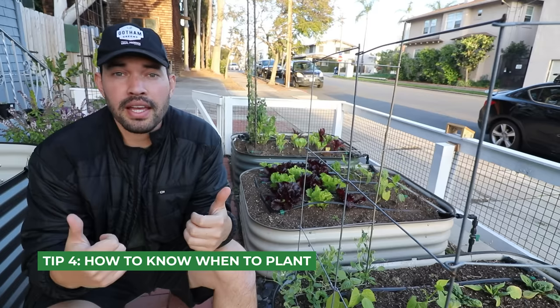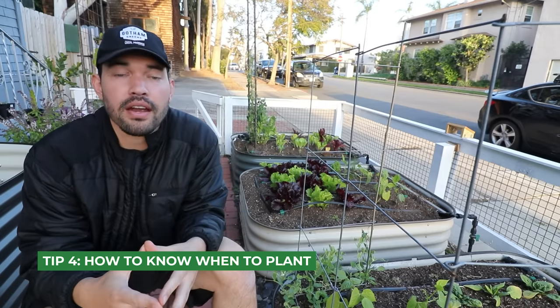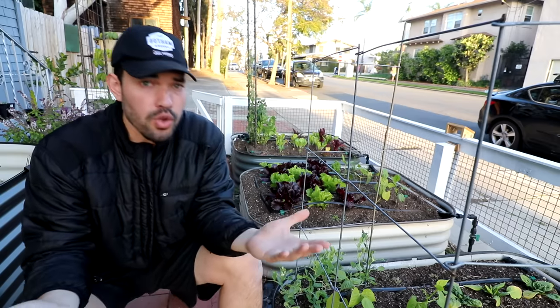With raised beds built, the big question for beginner gardeners is when and what do I plant? There's something called the USDA hardiness zones — they go from one to 13, and most of us live somewhere between four and ten. I'm in zone 10B, which means my average annual minimum temperature is 45 degrees Fahrenheit, so I don't really get a freeze and can grow year round. You can just Google your zip code plus 'hardiness zone' to find yours.